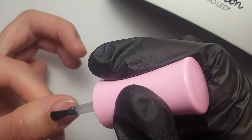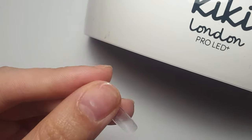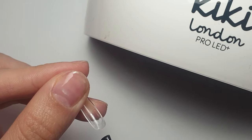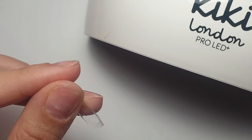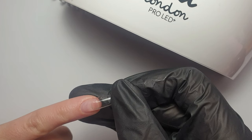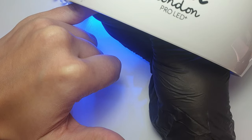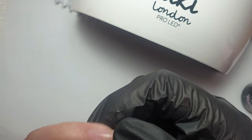Once that's all applied I'm popping it in to cure for 60 seconds. The base gel does actually only require a 30 second cure, but I had no issues. Here I'm starting with the little finger, applying that base gel into the contact area of the tip, then placing it down on my nail starting at the cuticle area. I'm applying quite a lot of pressure to make sure the gel flows out and doesn't seep under the cuticle, then flash curing it.